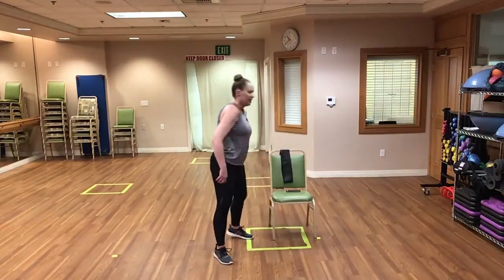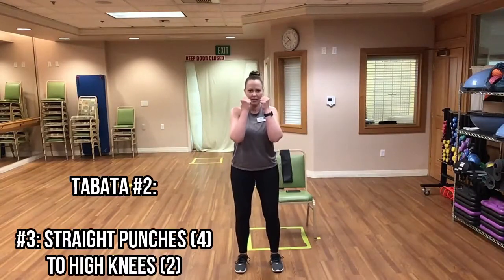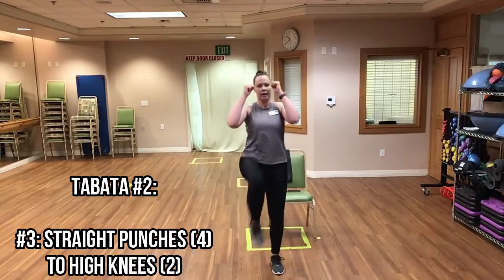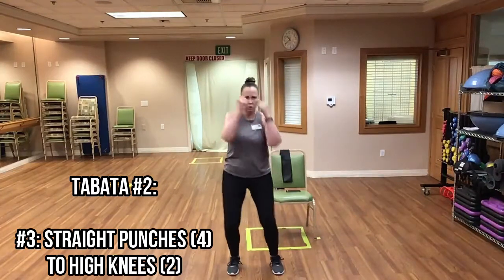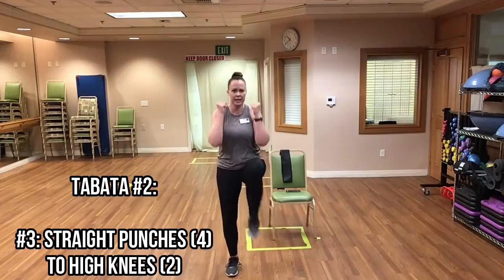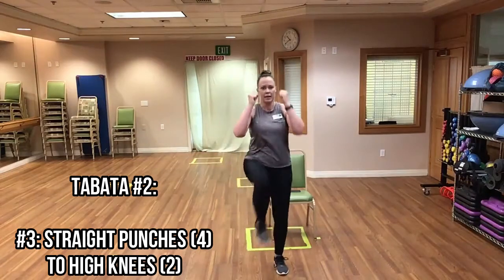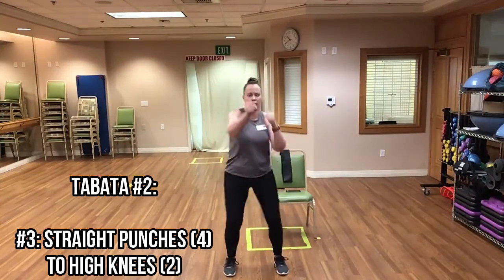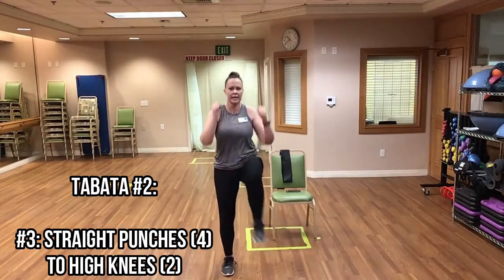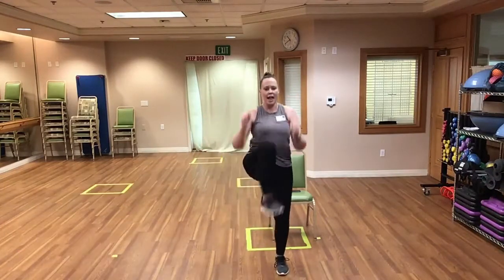Putting the bands to the side — now we have our straight punches to our high knees. Here we go, let's go! One, two, three, four, knee, knee. One, two, three, four, knee, knee. One, two, three, four, knee, knee. Keep it up, good. And rest.